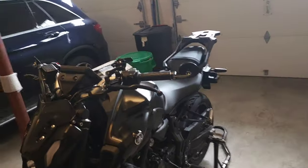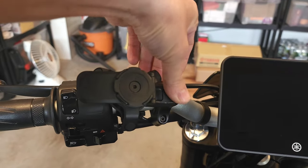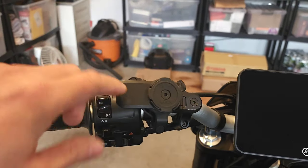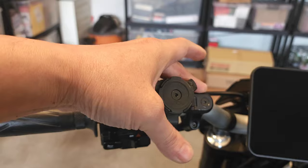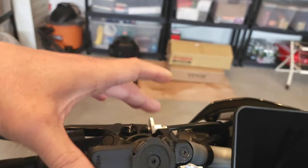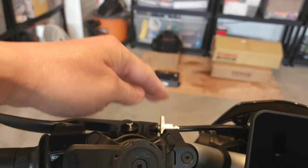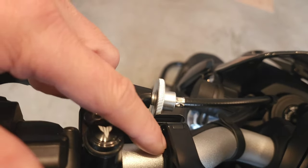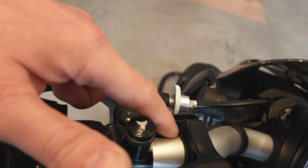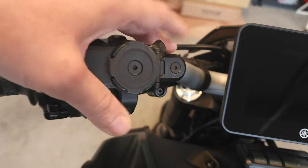The first mod I did was the phone mount — the standard Quad Lock handlebar mount. The pro version is black versus the standard version which is blue, but I already had this. The only logical place you can put a handlebar mount is right here near the brake. You need to use the biggest washer they have in the Quad Lock, and it's kind of hard to get in here at first, but with the biggest washer it's very stable.